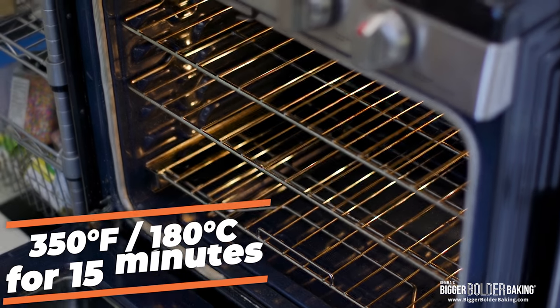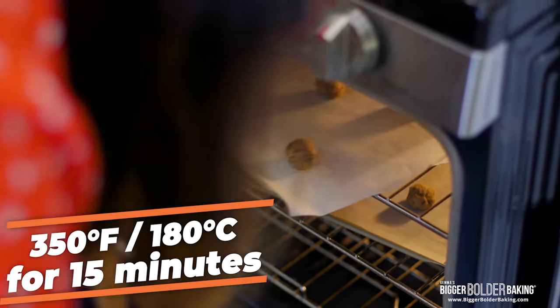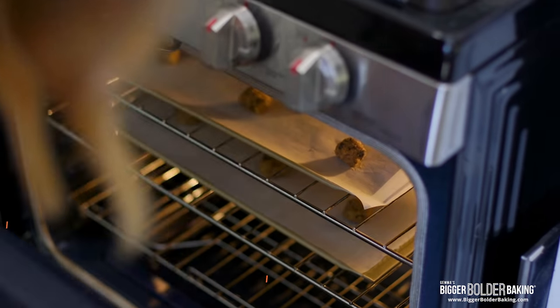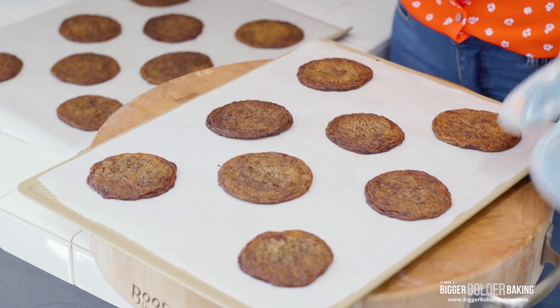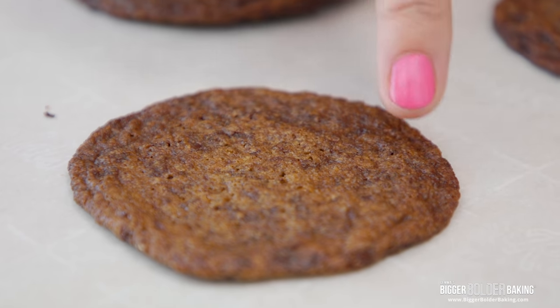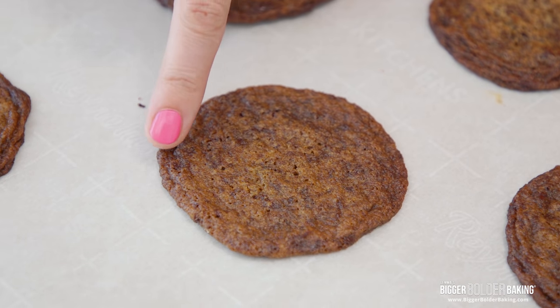Bake your thin and crispy cookies at 350°F or 180°C for 15 minutes. Don't worry about over-baking these — we want them to be lovely and crisp. After 15 minutes your cookies will look just like this: golden brown all over. As you can see they are really thin, which is what they're supposed to be, and they have these lovely crinkles and ripples around the top.